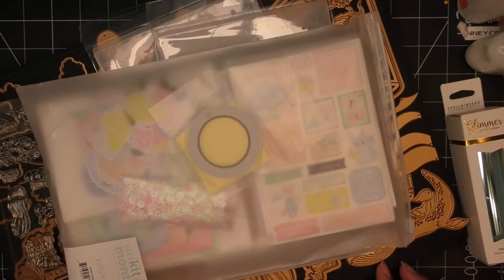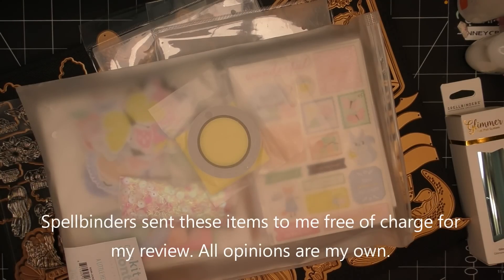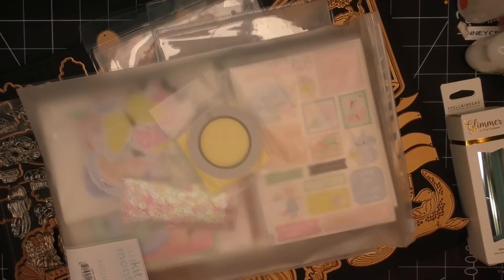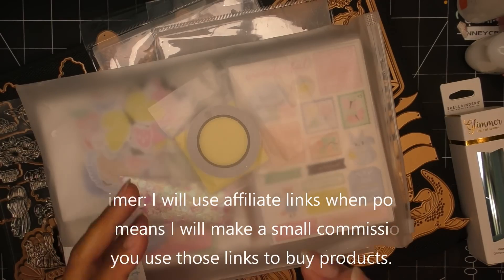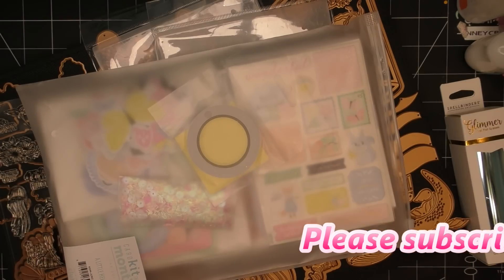Hi everyone! I'm super excited to share Spellbinders' June club kits — super cute, very fresh, very summery, and just adorable. For June 2023 I have what is considered the Total Package, which is basically all the club kits. They're available individually, as smaller value clubs, and as this Total Package which is literally everything.